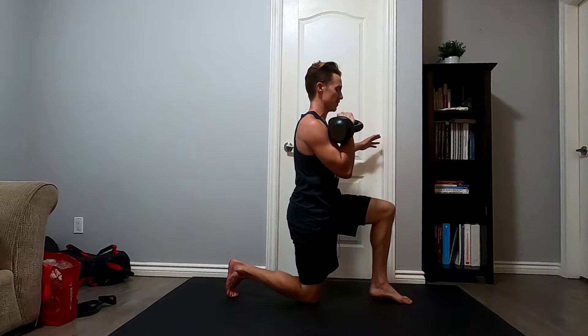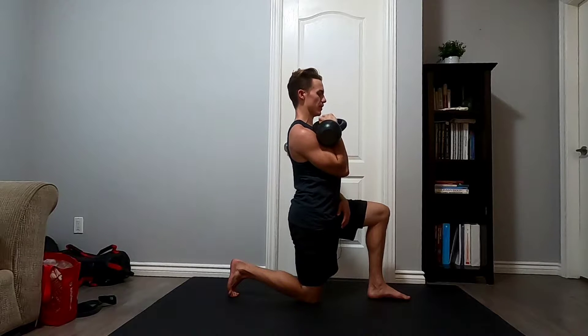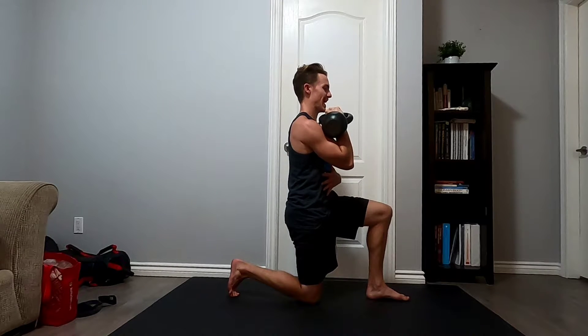Before we do any pressing, we want to make sure we have a solid base position. I don't want to have this kind of arch in the low back, sagging into the weight. I want to imagine the ribs are going to pull down, and that hip is going to tuck under.